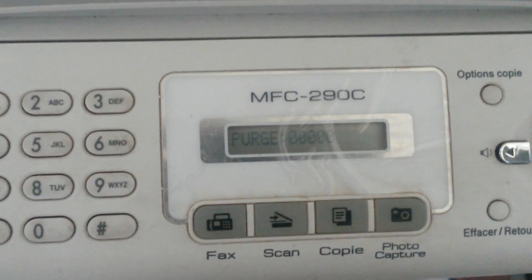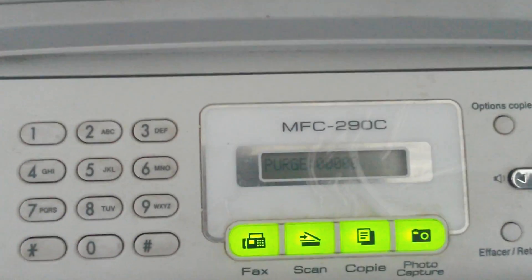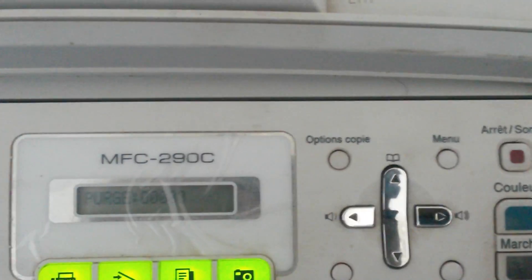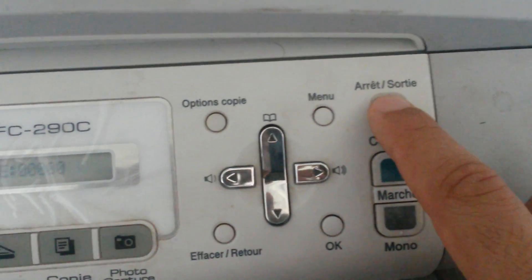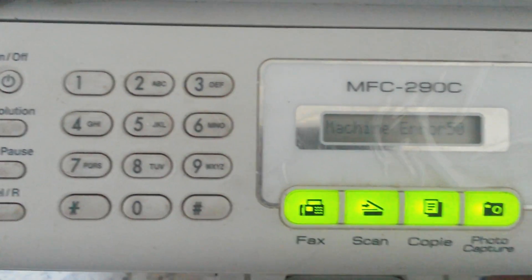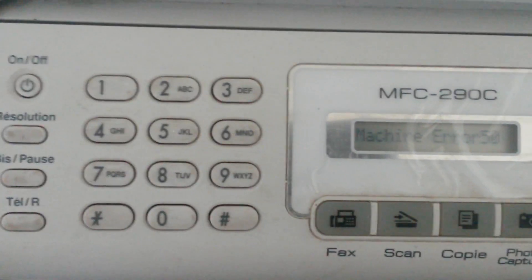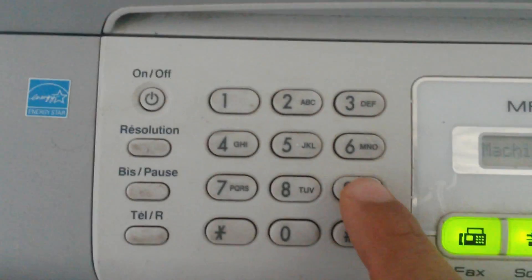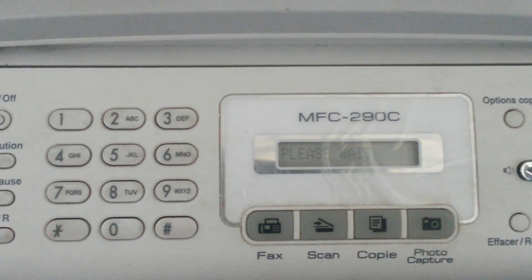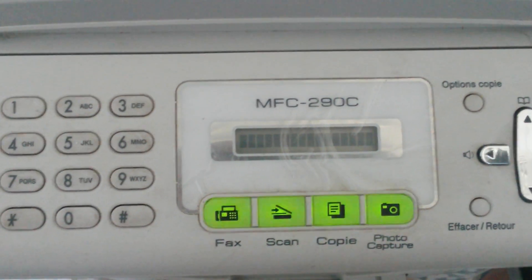You will see that the purge count becomes 0. Then press Stop to exit. To fully exit, you will have to type 9, 9, and you will exit the maintenance mode.